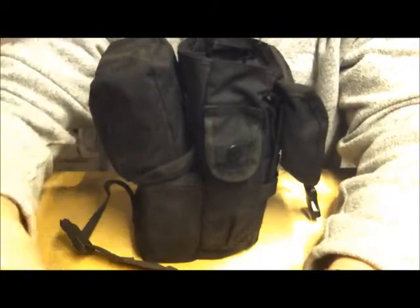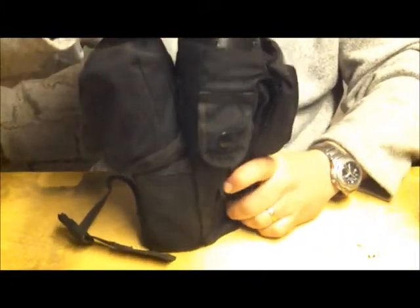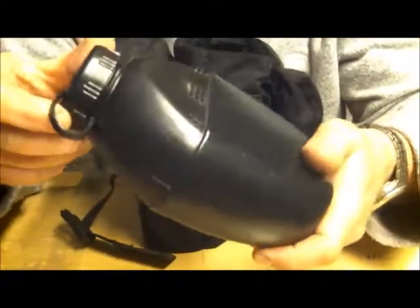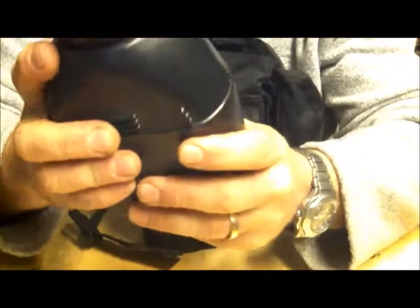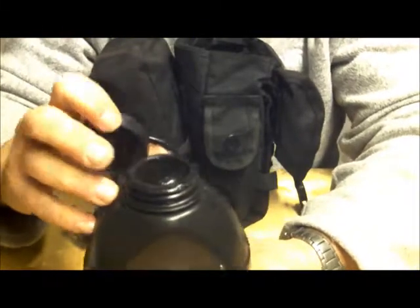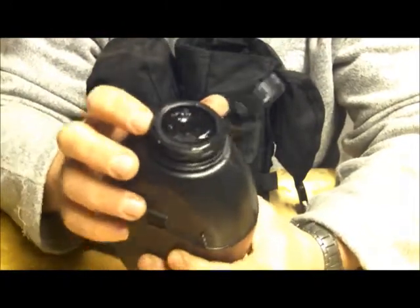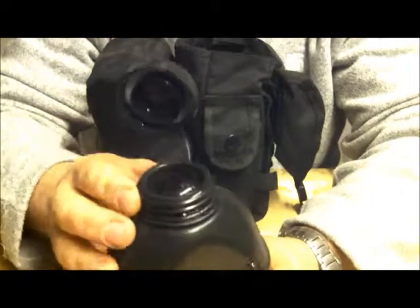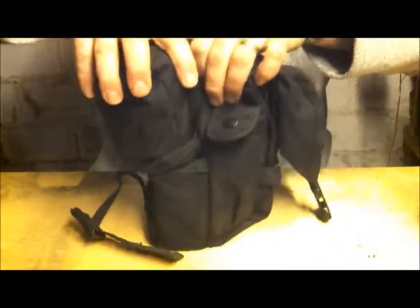In the main pouch underneath that, I have my British Army issue — British military issue — 58-pattern water bottle. These are brilliant, bomb-proof, they just last forever. One thing I will say: don't put it in a bag with water in it if it's frozen inside. Keep an eye on your rubber seal at the top — they do wear down, but they are standard size so you can get replacements.